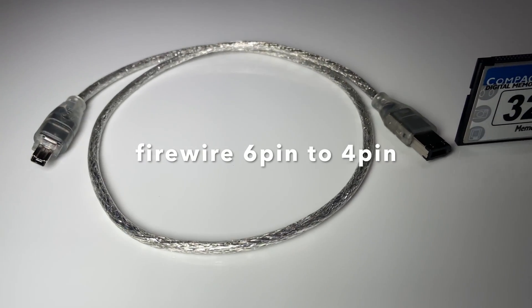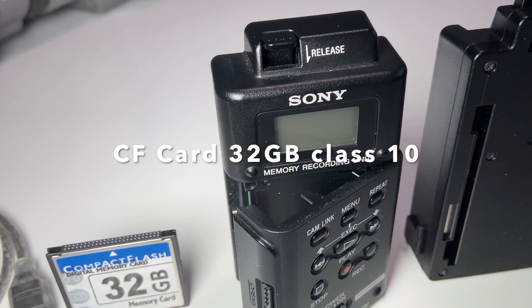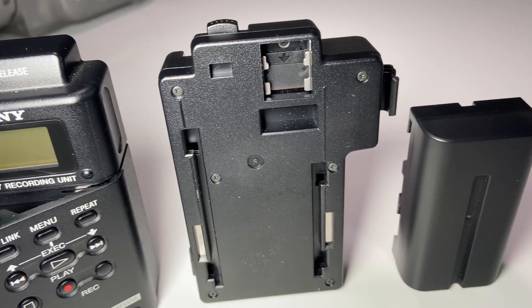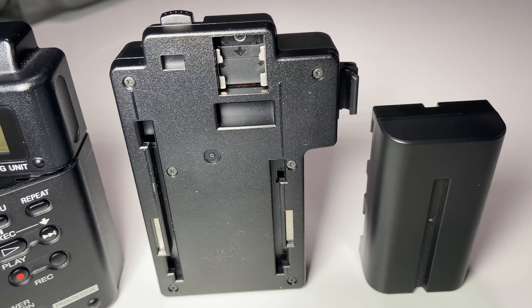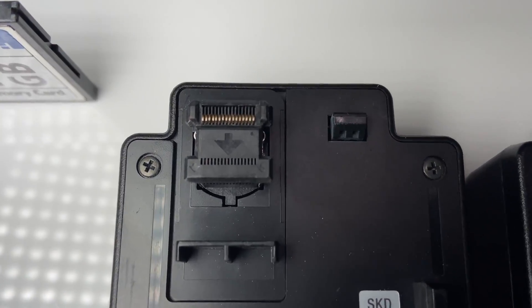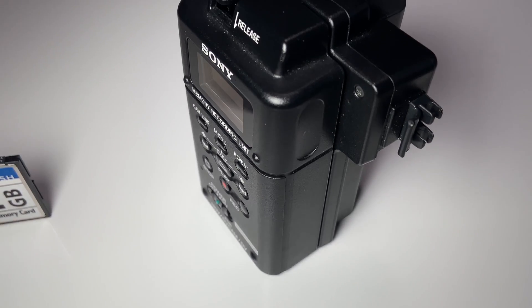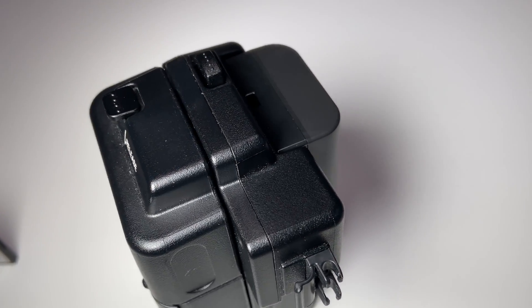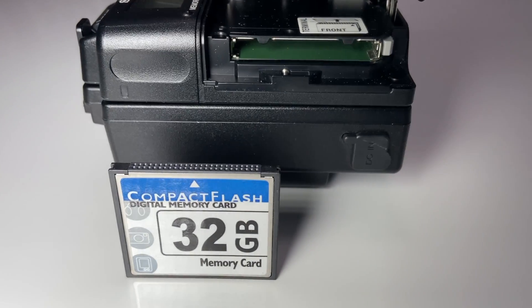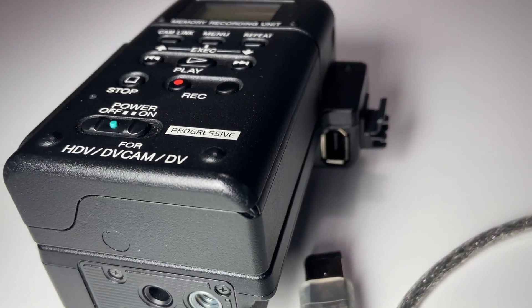You're gonna need a firewire cord, 6-pin to 4-pin, a compact flash card, and the unit itself. Notice that it's two parts and they slide together. Follow the arrows and they just lock in together. You'll see that there's two matching arrows. When locked in together, this is what it should look like, and it also uses the L-Series batteries. Put the compact flash card facing upright and then now it's time to hook it up.